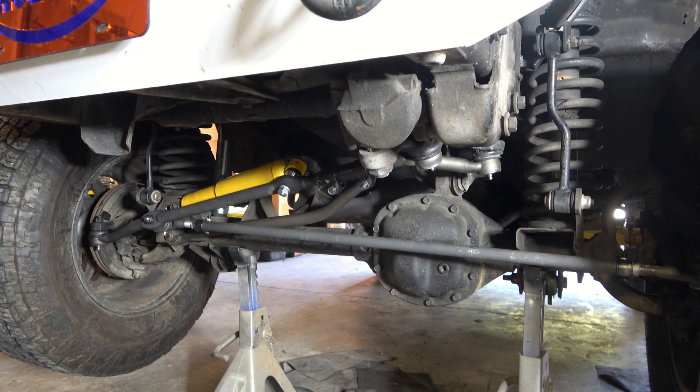Voila, brand new track bar. It's easy as that — it doesn't take too long to do, especially with the proper tools. One of the hardest parts of doing it is lining the axle back up for the new track bar, because it does want to shift a little bit. If you like this content go ahead and like, hit subscribe, hit that bell icon for future notifications, and as always, there's more to follow.